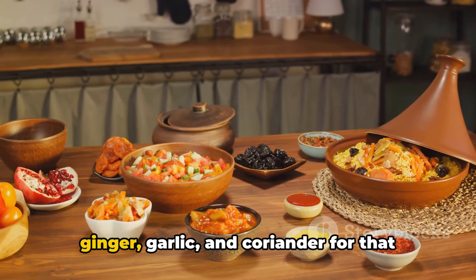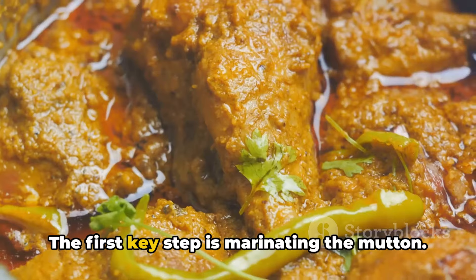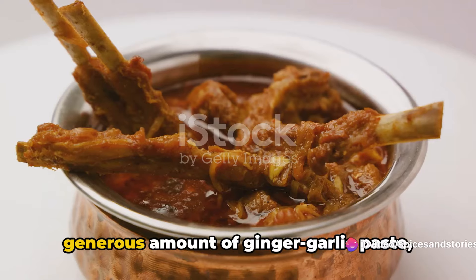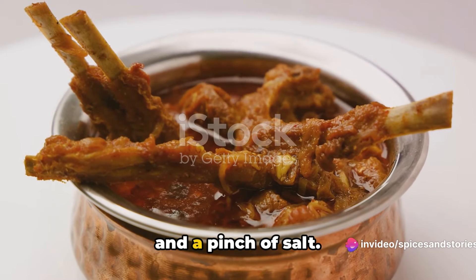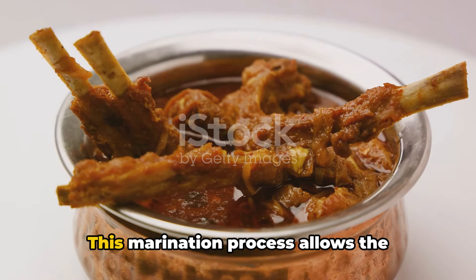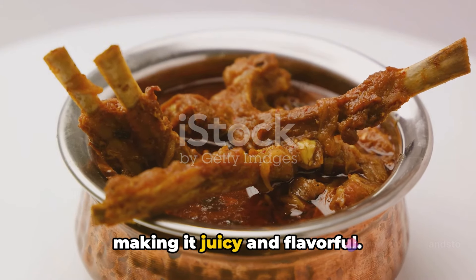Also, get your hands on some fresh ginger, garlic, and coriander for that added zing and freshness. The first key step is marinating the mutton. Mix the mutton pieces with yogurt, a generous amount of ginger garlic paste, and a pinch of salt. Let this sit for at least two hours, or overnight if you can. This marination process allows the flavors to penetrate deep into the meat, making it juicy and flavorful.